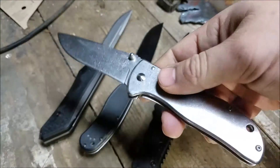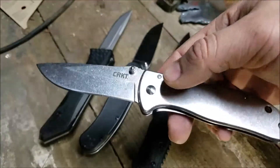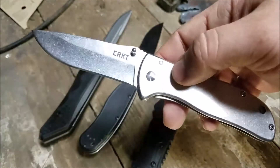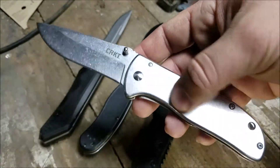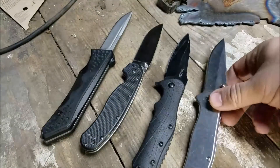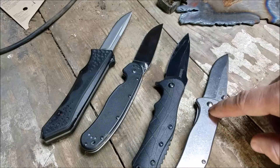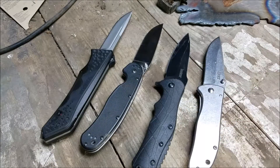The steel — I can't remember, 8Cr something or other, I'll put it in the description. It's got a stonewashed finish on the blade and stainless steel scales. Yeah, I like this knife. If I lost this knife I would go out and buy another one, just because I like the thinness of it and all that.